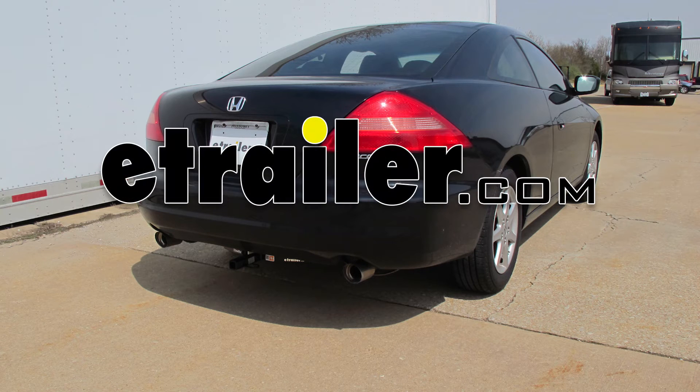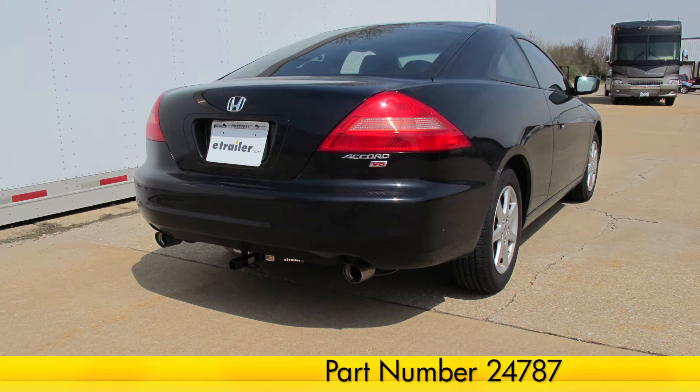Today on our 2003 Honda Accord, we will be installing the Draw-Tite Sport Frame Trailer Hitch, part number 24787, and here's what the hitch looks like installed.